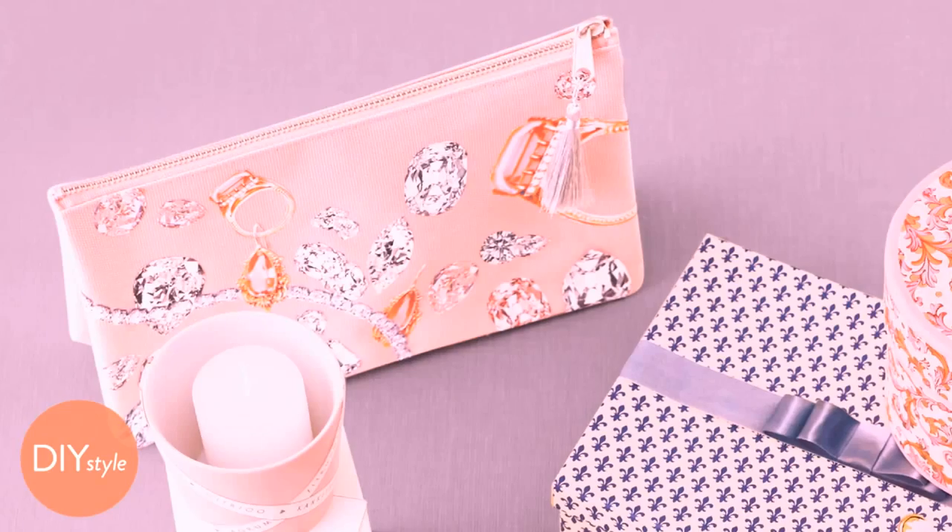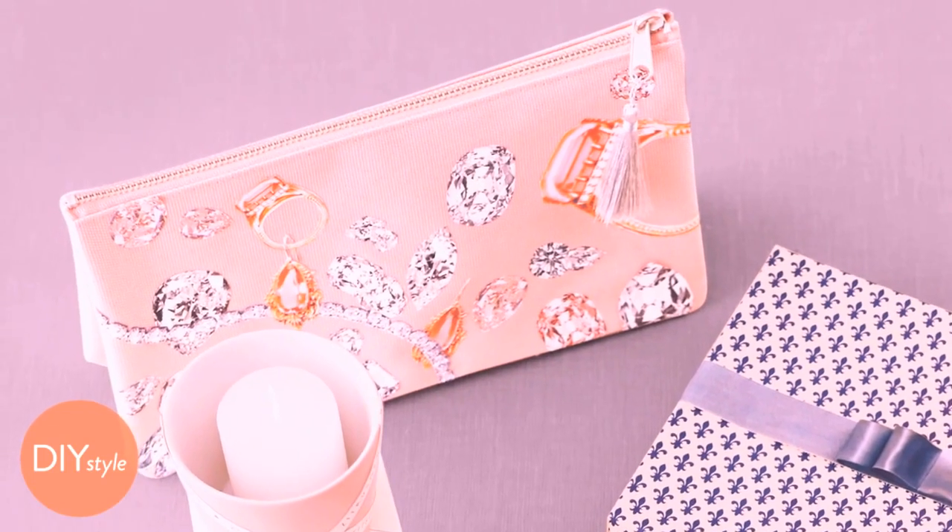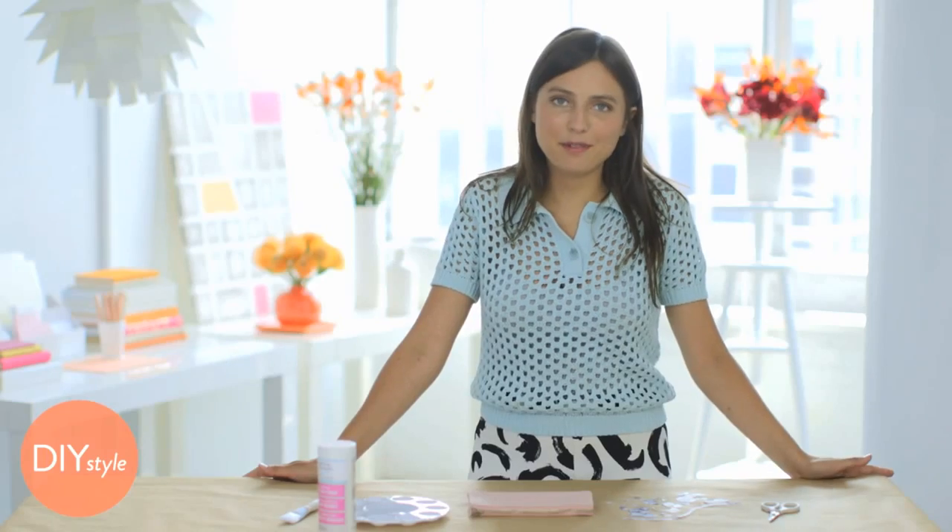I'm Erin Furey, Associate Crafts Editor at Martha Stewart. This decoupage faux diamond clutch is so easy to make and everyone will be asking you where you got it.